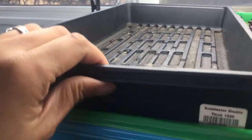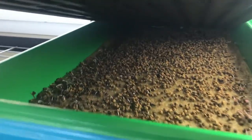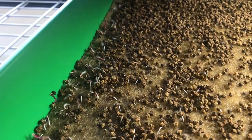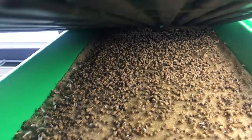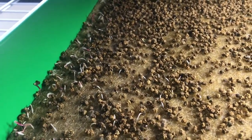This here is the ruby red chard again. You can see this is exactly how the fennel looked yesterday — just a couple of little seeds germinating and that was it. So I'll check in again tomorrow, but that's another slow growing one.